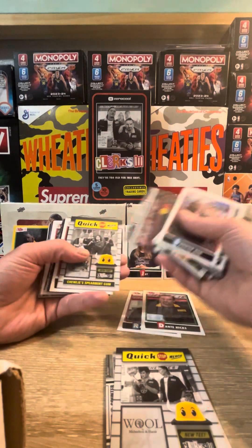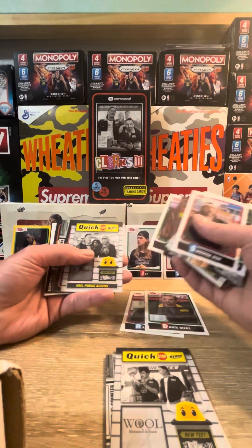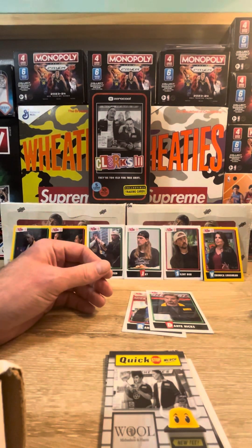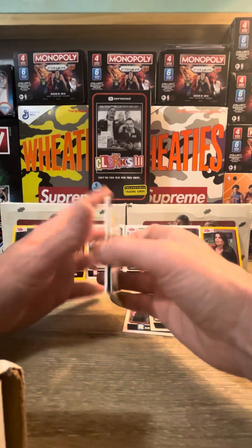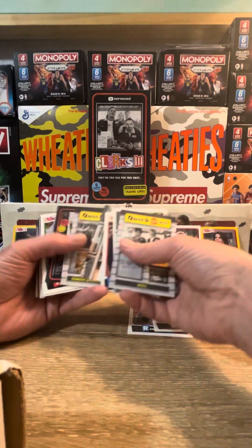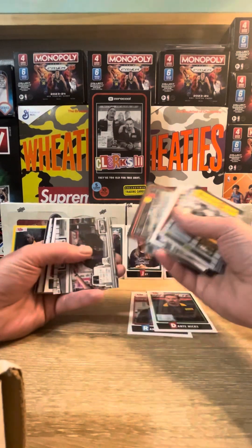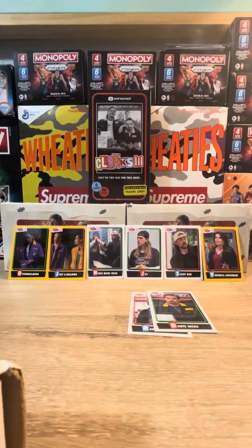We did not get the guaranteed hit that I believe they said are in the boxes. Still pretty fun - three numbered cards to 99, those are pretty exclusive. We'll check and see what these cards are going for and still try to finish the set. We'll have to double-check the specs on that. Guys, thank you so much for watching. We're doing plenty of other openings so check it out. Until next time, take it easy - Snoogins.